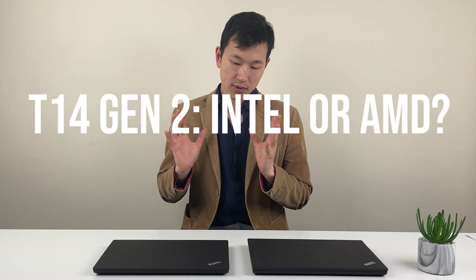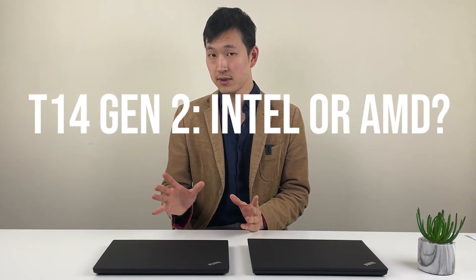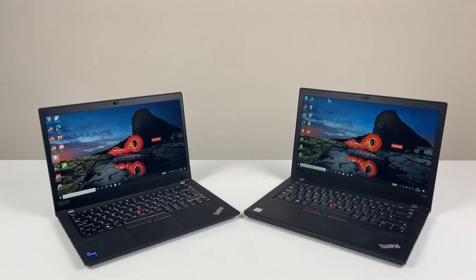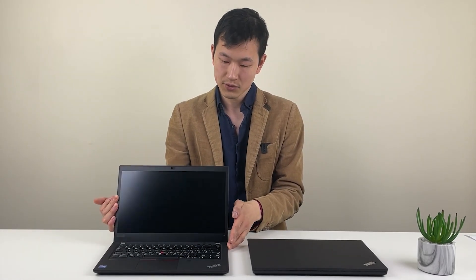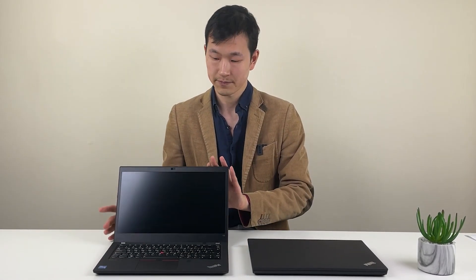Where does Intel make sense? For Lenovo, the ThinkPad T-Series is one of their higher-volume shipping models, so getting it right each generation is super important. Companies want consistency and reliability from generation to generation. Sometimes having minimal change is actually much preferable to moving to a different ecosystem, because there's a perceived cost of switching and some real cost too.